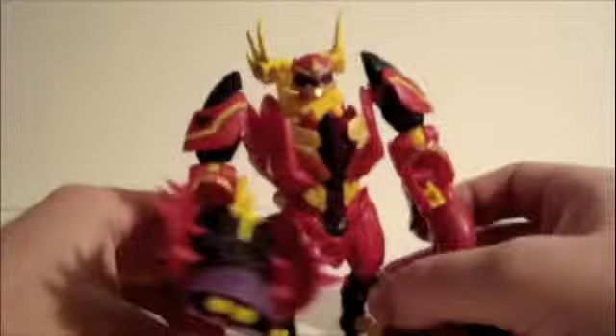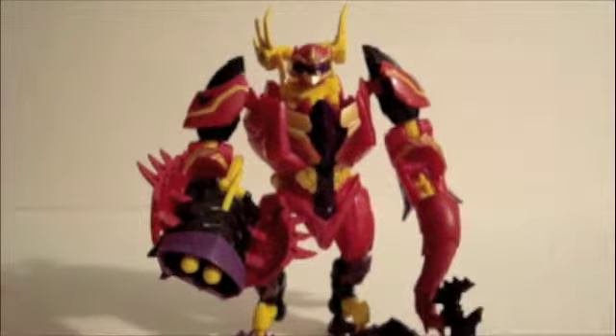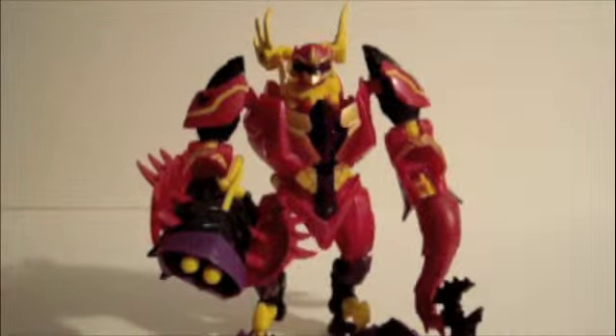There he is — Laserback in robot mode. He's cool, I like him. I think everybody should pick him up. Thanks for watching.